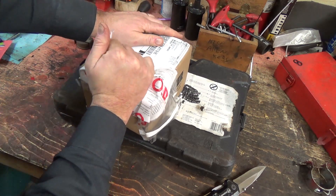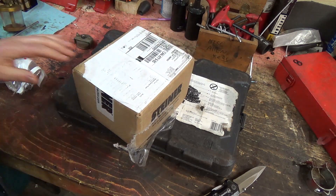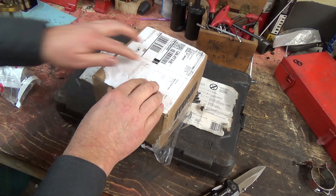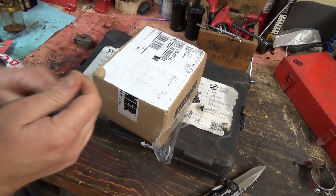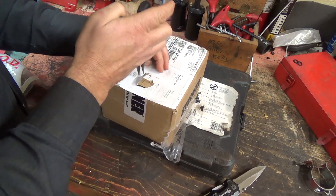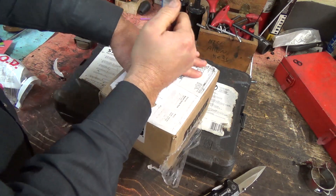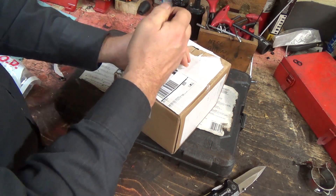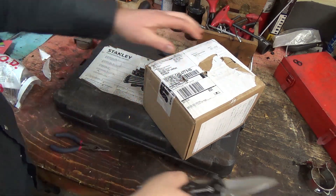Hopefully this is gonna work now. Steiner likes to put their staples in — one there, one there, one there. They like their staples. So before I ruin my knife, I want to get the staples out. Pull her off, pull them out. One, two, three. Just like pulling teeth.